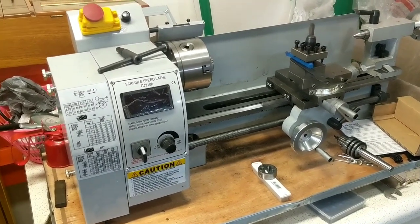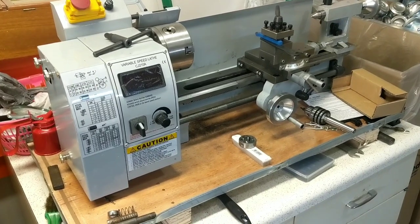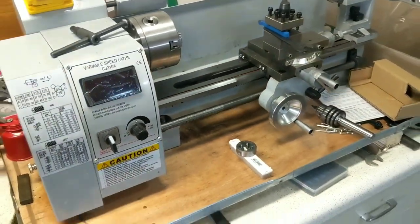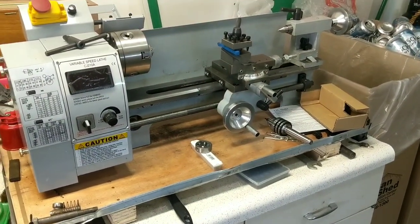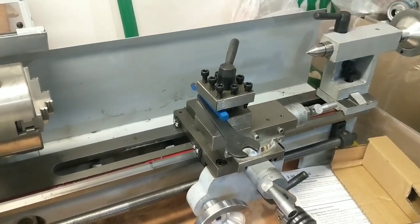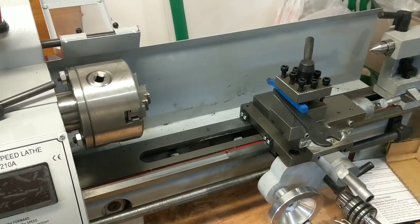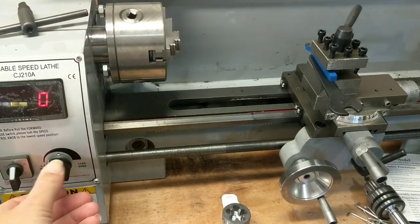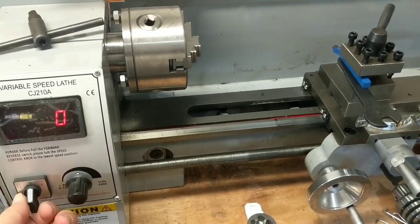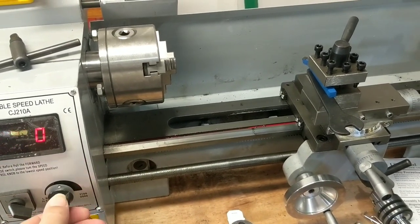If you're doing absolute machine work down to the thousandths, I probably wouldn't recommend one of these. There are people on YouTube that swear by them and say these can be just as good as any other machine — and that's probably true — but I'm not a machinist, nor do I play one on YouTube. It is what it is. It's not bad for the money — really not horrible for the money.